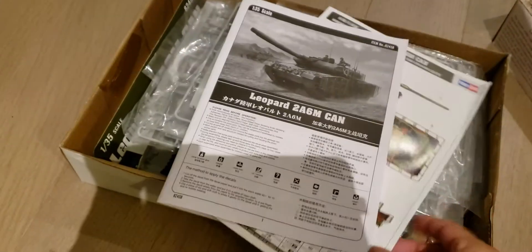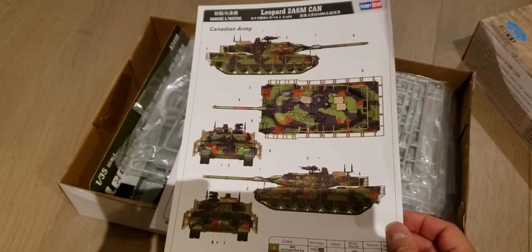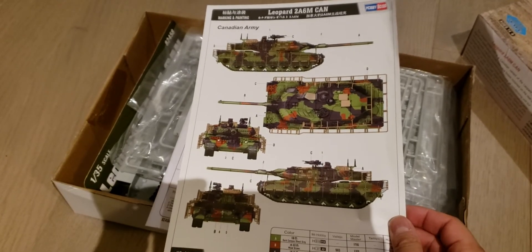Here's the manual. The alleged Canadian Forces painting guide — it looks more German than anything. Maybe the Bundeswehr.